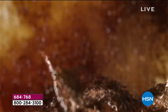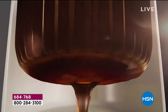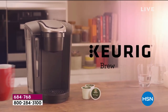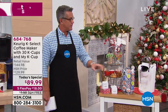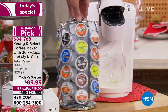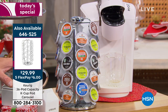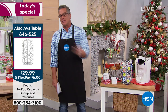Gone are the days of one big pot of coffee where everybody had to drink the same thing. What's nice about Keurig is everybody gets exactly what they want. The young, the old — the kids get hot chocolate or hot apple cider. Mom, dad, and grandma can have their favorite coffee. You can have Krispy Kreme coffee, Dunkin' Donuts coffee, any flavor in the world. This is our Today's Special — it comes in white. We're also offering the carousel to display all your coffee for only $29. I recommend you get that with the $40 you're saving on the price.